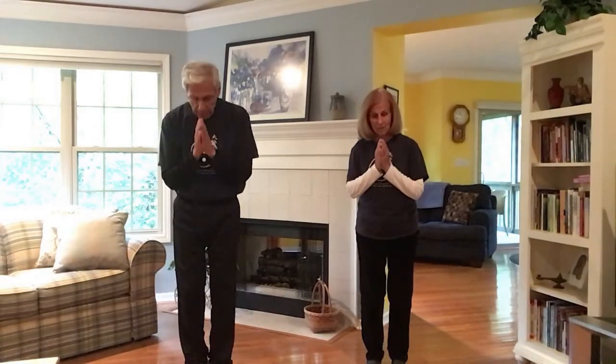We hope you enjoyed today's lesson. We hope you practice it. This is a very healthy thing to do and it only takes a few minutes. Don't forget to please subscribe to our channel to spread the word about our videos. We look forward to seeing you next time. Namaste.